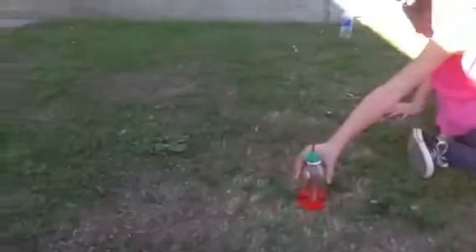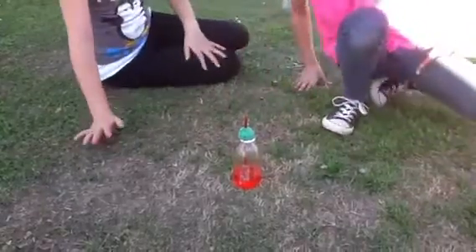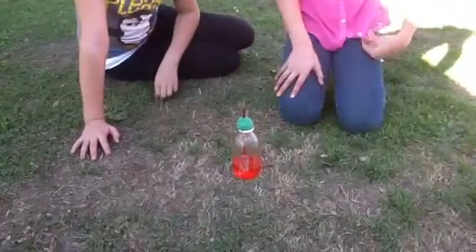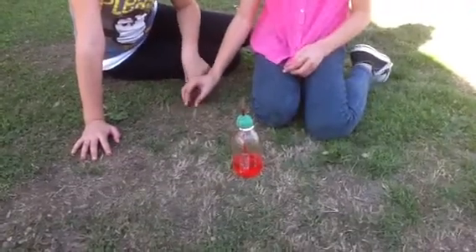Oh my gosh, I'm moving the water. Oh, it's going to move. Whoa, that is so cool. Okay, I'm going to go wash my hands. Go up — oh my gosh, I think you're going up in the shade.